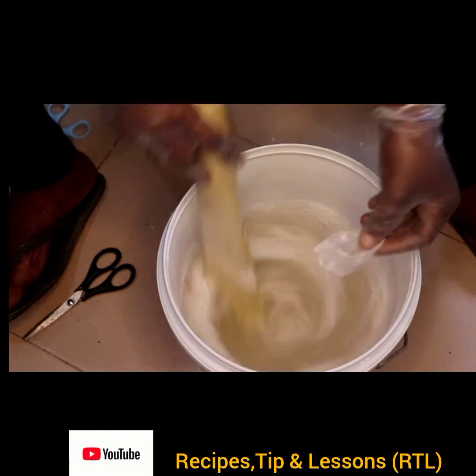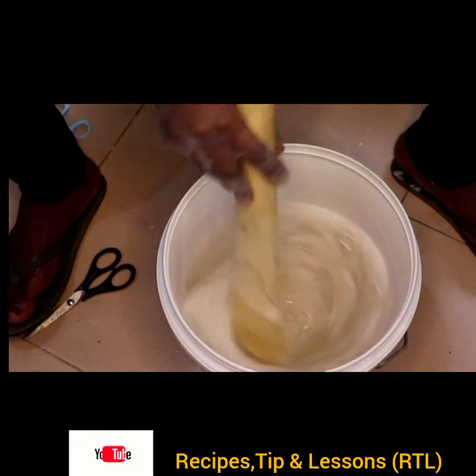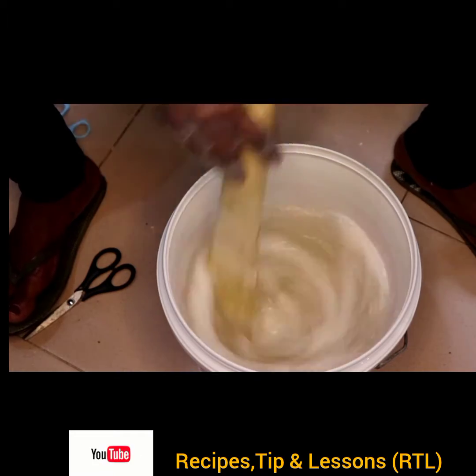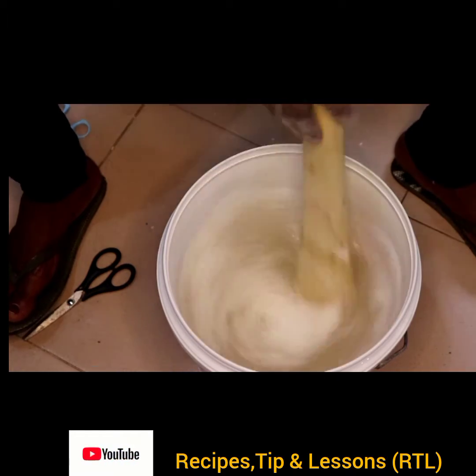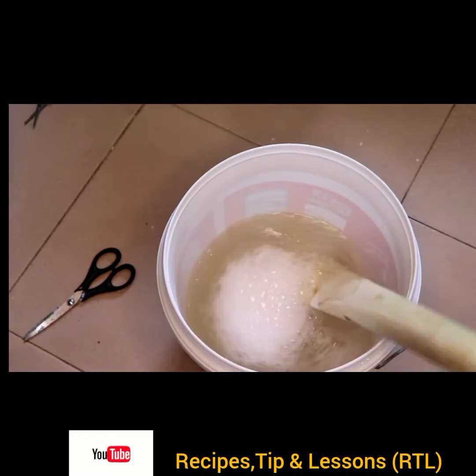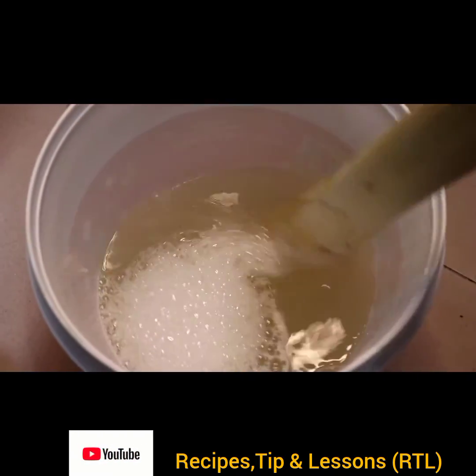Make sure you stir fast — it has to be fast — otherwise your solution will become lumpy. After stirring for about one minute, your nitrosol solution should be ready and lump-free. It's so simple and very easy to make. This was after just 30 seconds.